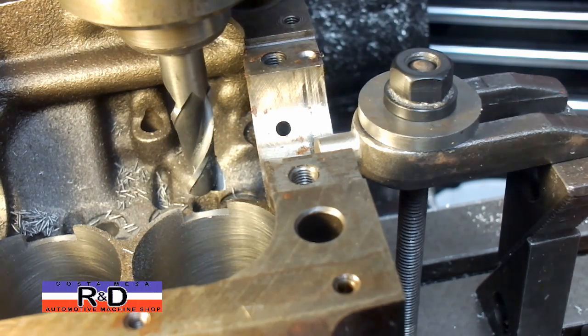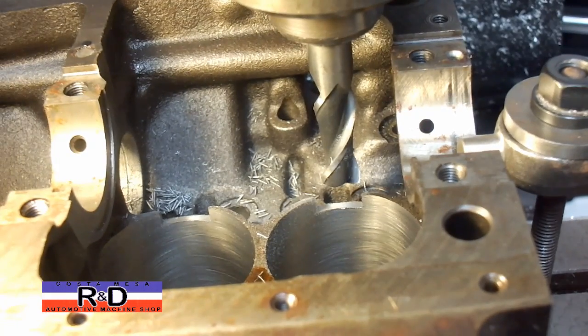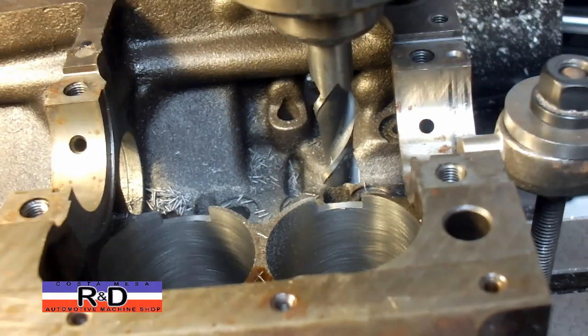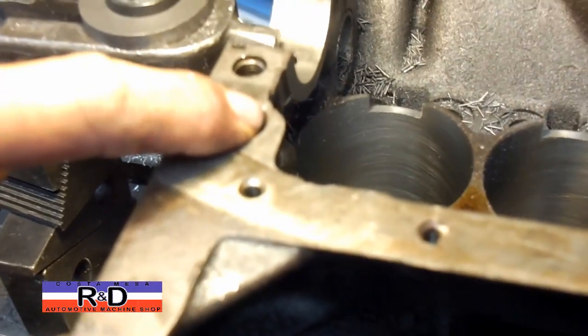This has to be done whenever you stick a 74 millimeter stroke crank in one of these, and there's another little place we have to machine. If you're going to be putting an Abarth crank in one of these, you also have to notch out this area right here a little bit.